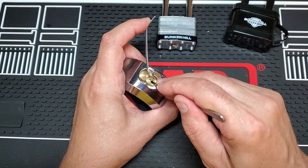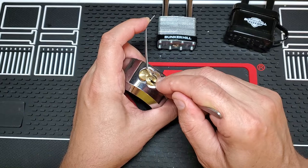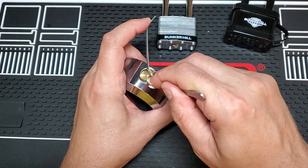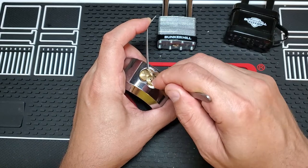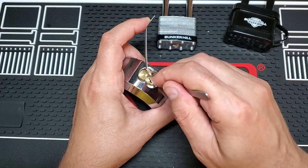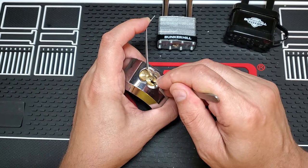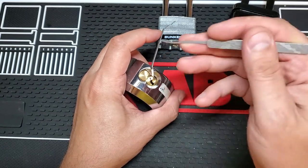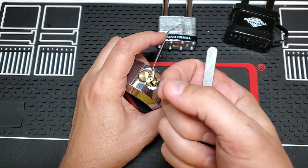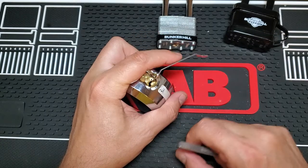Small click on one, small click on two, nothing on three, four. So now I'm just going to run my pick up the pins, just kind of brushing over the pins. One of the pins was just barely hanging up, so brushing over the pins knocked the pin loose and it went in.